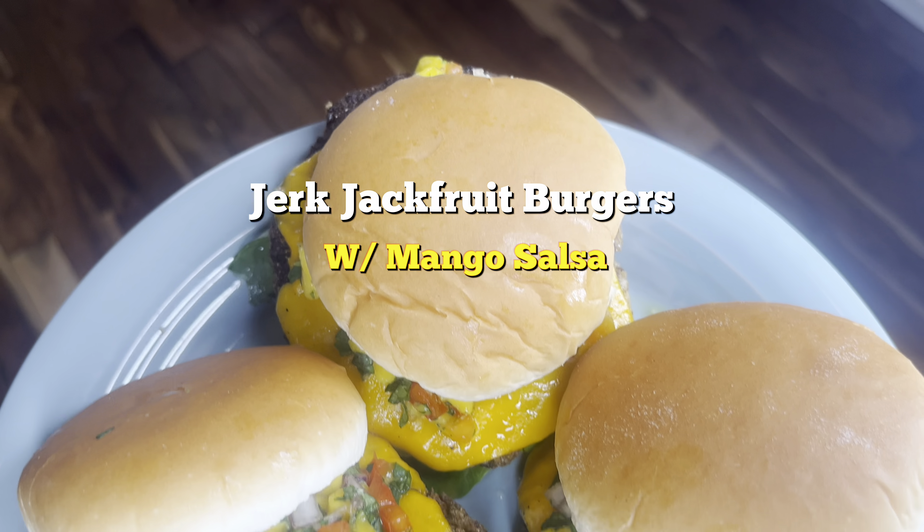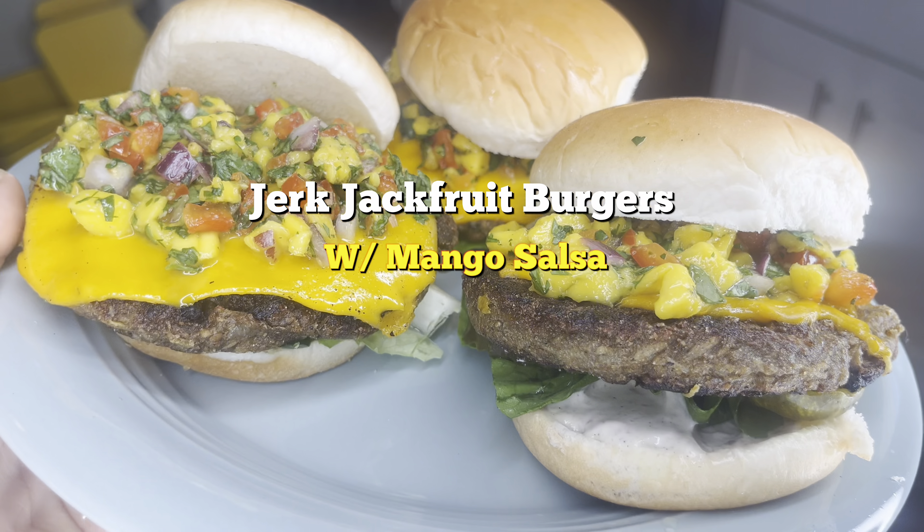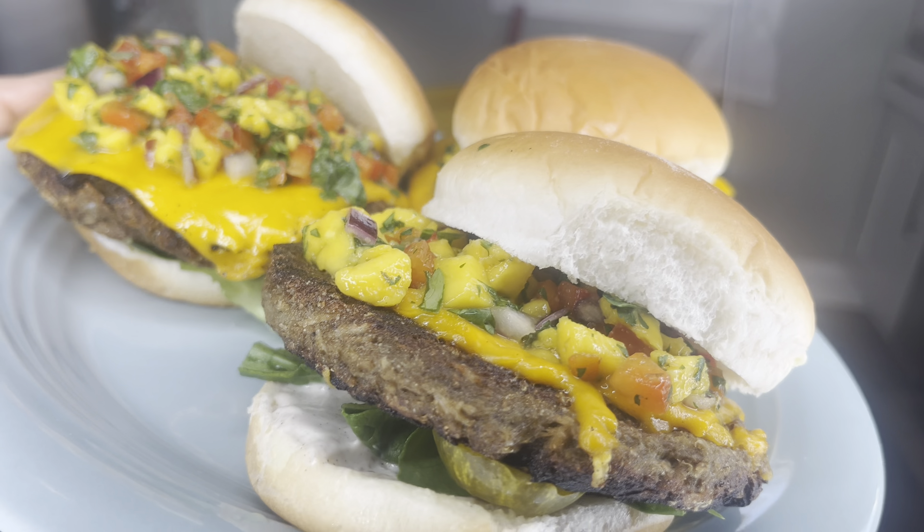What is up y'all, welcome back to Halo's Kitchen — the best kitchen out there, period. I'm Chef A and as you can see I'm making some jerk jackfruit burgers with some mango lime salsa. Let's get right into it.